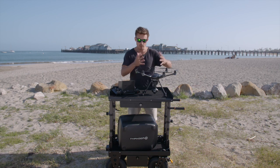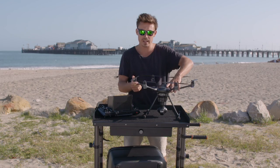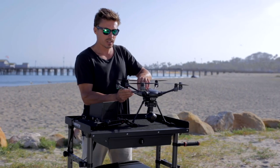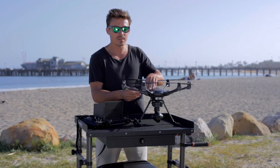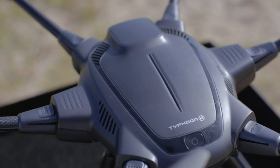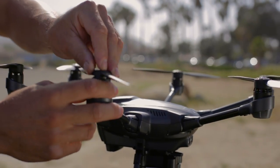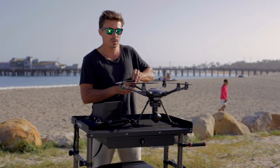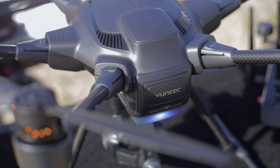Moving on to build quality — it's got six booms, so it's a hexacopter frame. My first drone was a hexacopter and I really like how they fly and handle. The carbon fiber feels really thick-walled. I've had other drones where the wall is quite thin and I've had crashes. This feels like a really thick wall — quality carbon fiber. The props are quick-release, which is much needed. The Q500 didn't have quick-release props, so it's great that Yuneec listened. Quick-release props should be standard on all drones.